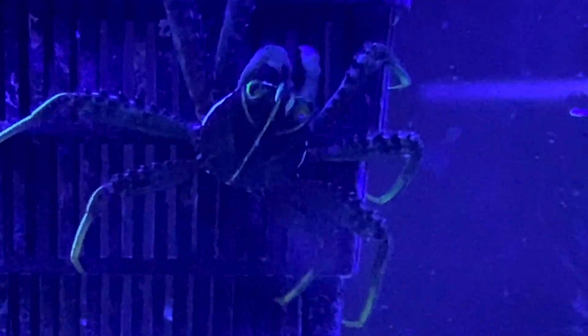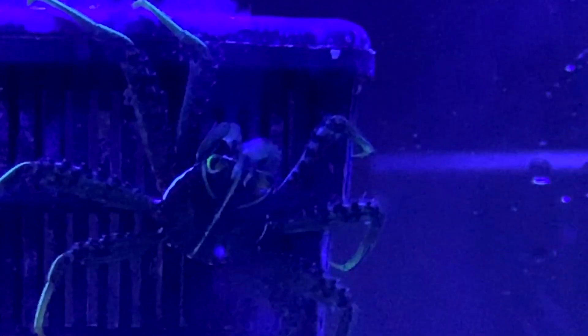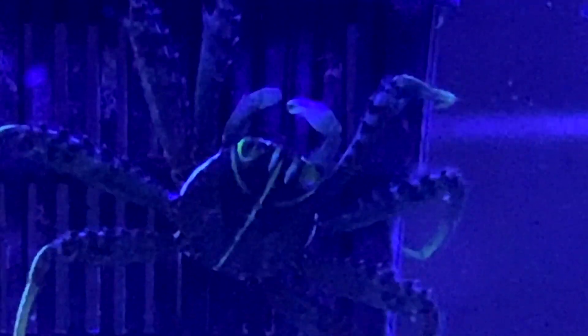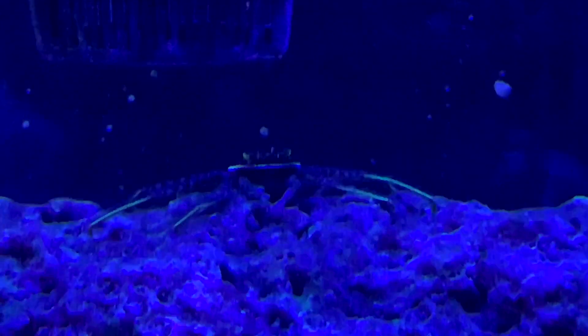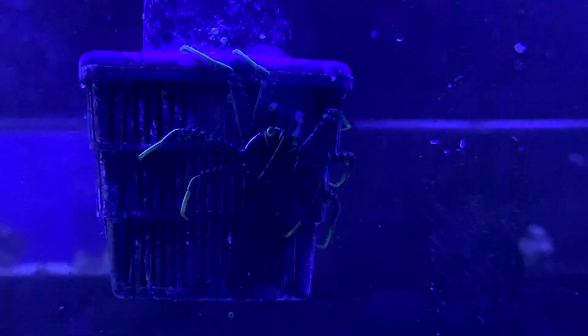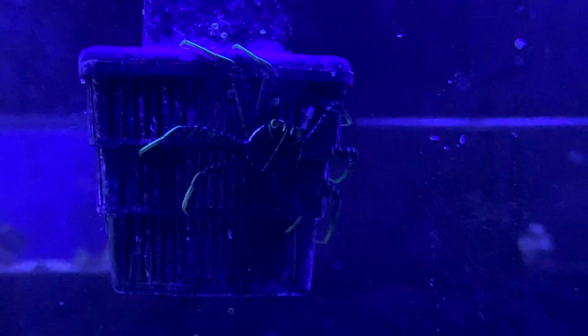That pretty much hits on everything you need to know about the Sally Lightfoot crab — they're a great addition to your cleanup crew. If you have arachnophobia I'd probably not go after these because they run just like a spider around the tank — it'll give you the creeps. Keep your levels on point, make sure your calcium, magnesium, and alkalinity are up, do a slow acclimation, and always make sure there's plenty of algae. Also, if you love to grow macroalgae, don't put them in there — they will eat it right up.